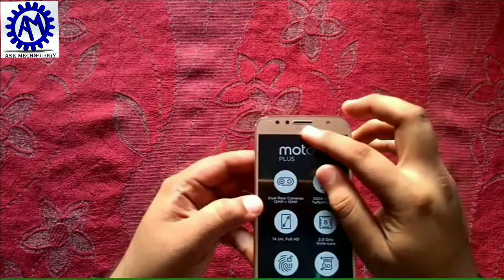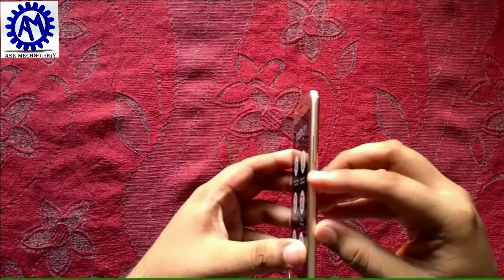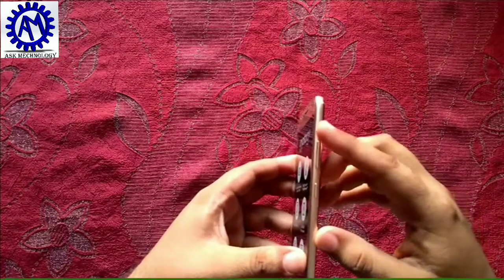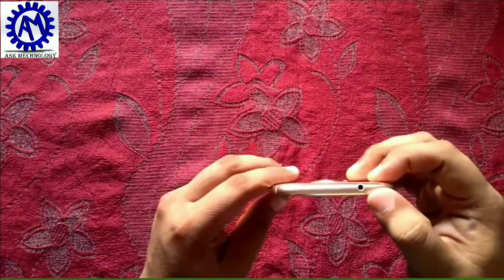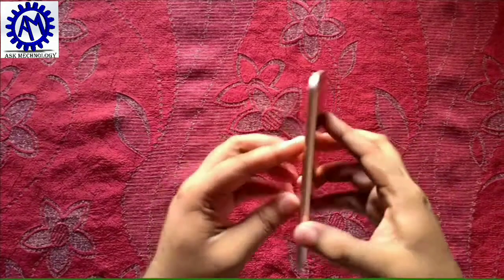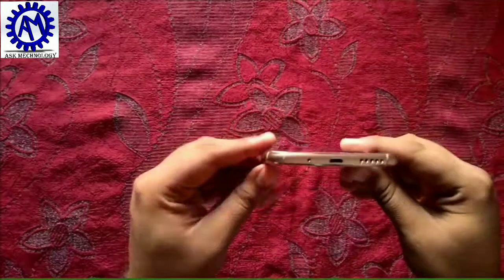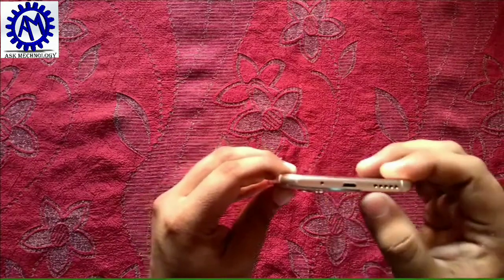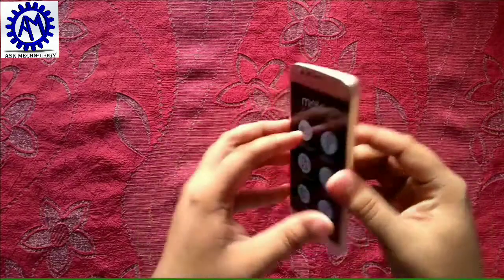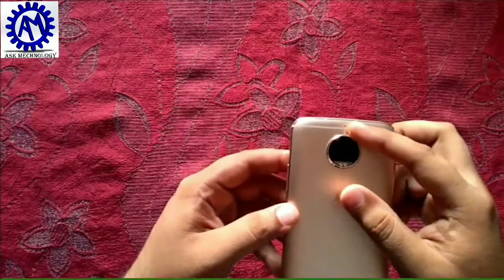There is an 8 megapixel front camera with LED flash and an earpiece, and the Moto brand logo. On the side we have a power key, volume rockers, and a 3.5mm audio jack. The other side has the SIM card tray. On the bottom we have a microphone, a micro USB 2.0 port, and speaker grills. On the back we have the dual 13 megapixel camera with dual-tone LED flash.